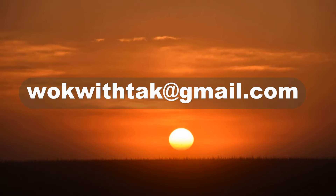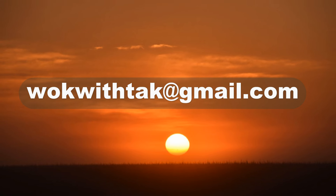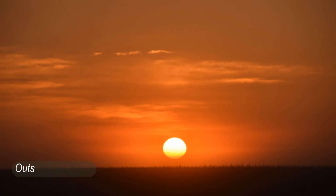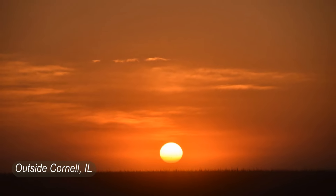Please feel free to write to me at walkwithtaak at gmail.com if you have any question regarding this video or any other videos that I've posted in the past. If you have any video that you would like me to make, please let me know. I'm looking forward to hearing from you.